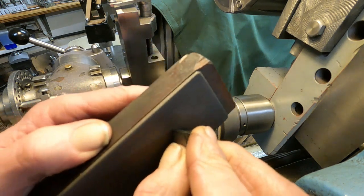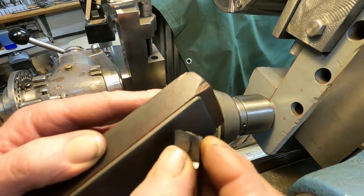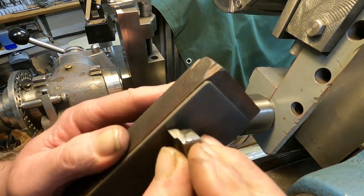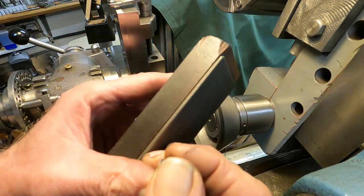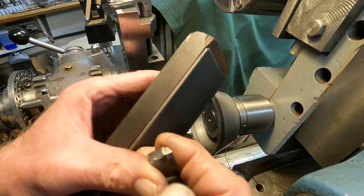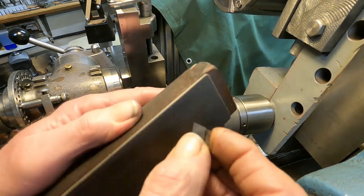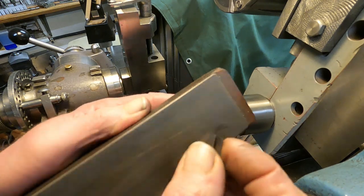I got editing working again. I found I could use the same equipment — it's just that computers get cluttered up with stuff you wouldn't expect, and I had to learn how to clear it out.